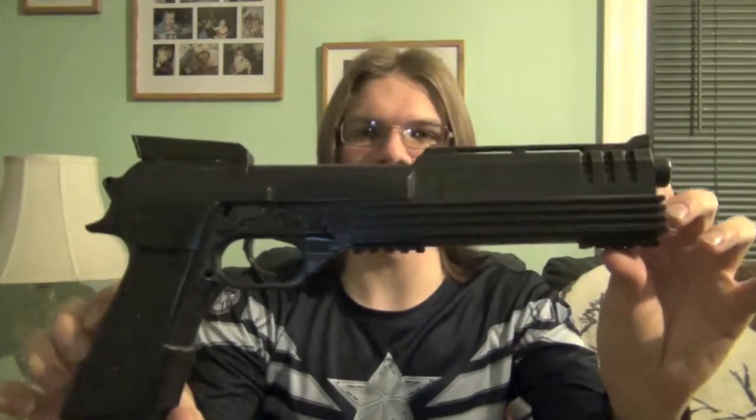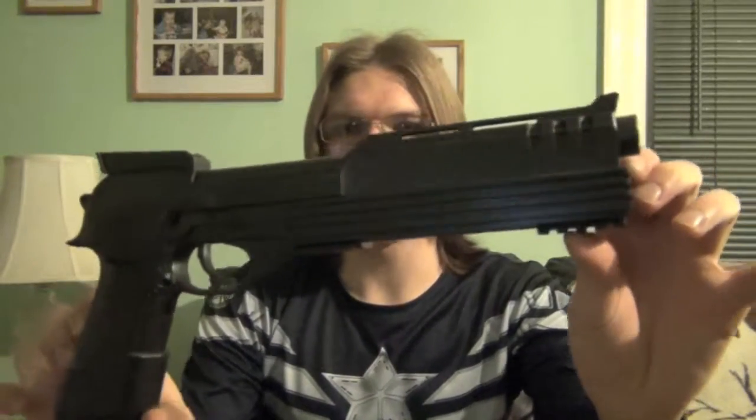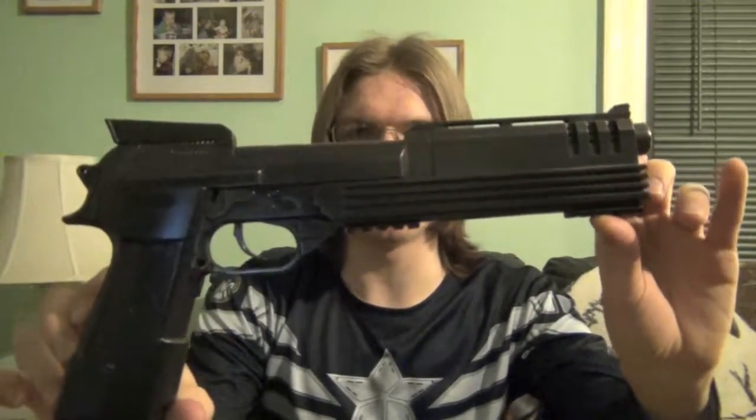Hey guys, what's up? I'm Double X and I got something a few weeks back that I've been meaning to show you guys, I've been meaning to talk about and just demonstrate, but I finally got some chance and time to do so — so behold. My friends, what you're looking at here is a replica prop of the Auto-9 hand cannon from the original RoboCop movie.